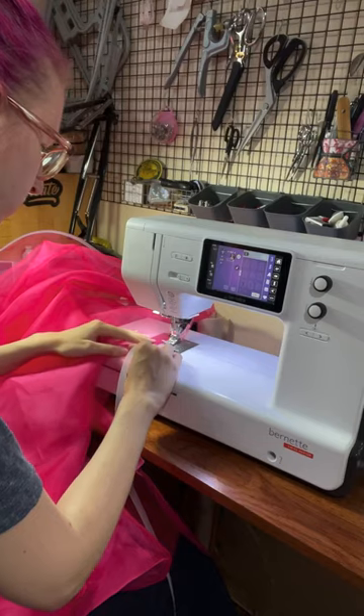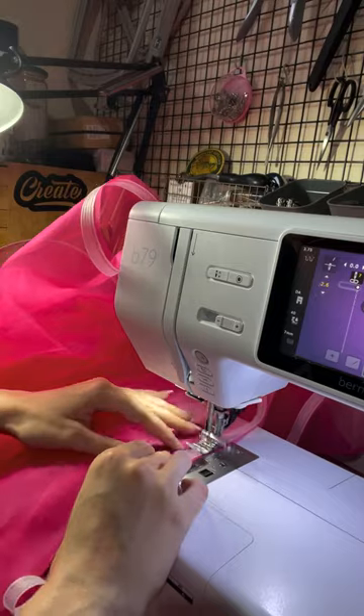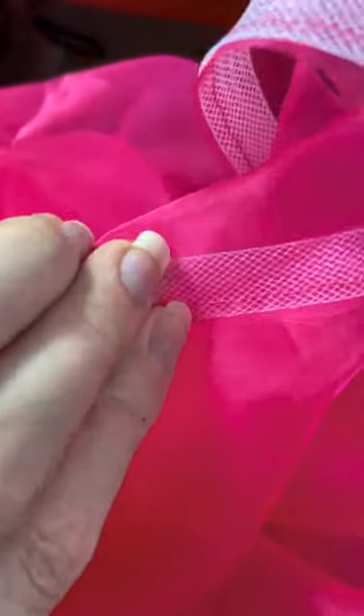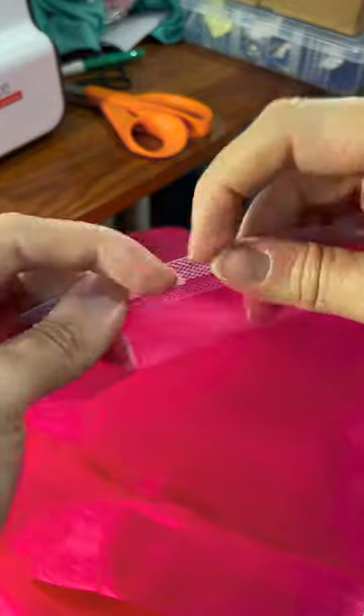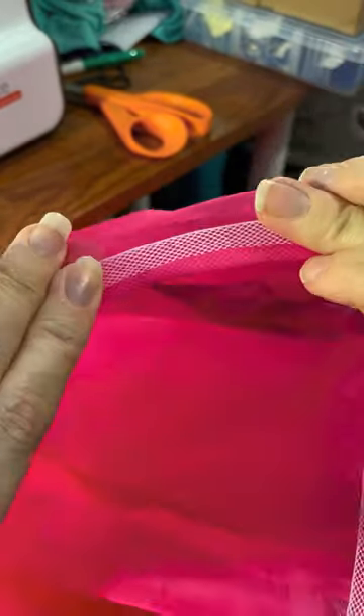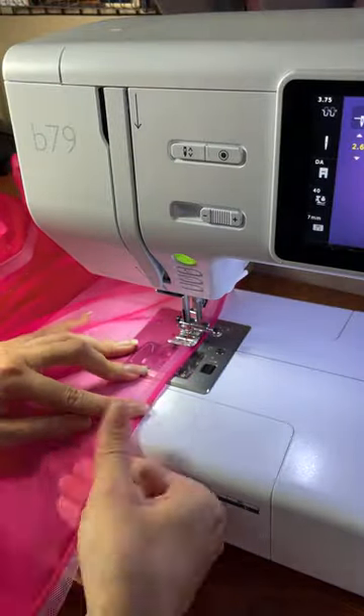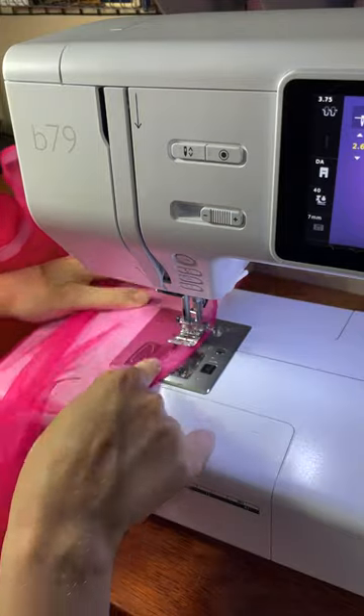This is what horsehair braid looks like. It's made of nylon, and I'm sewing it on in two passes so that I can enclose that raw edge. This is the first pass — you can see the raw edge hanging off, and then I'm going to fold it over and then fold it over again so that everything is nice and enclosed. This hem is eight meters long, so it did take a fair bit longer than it looks like it took here, but it was pretty straightforward regardless.